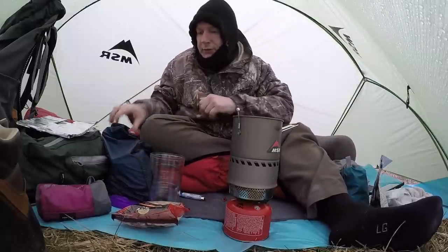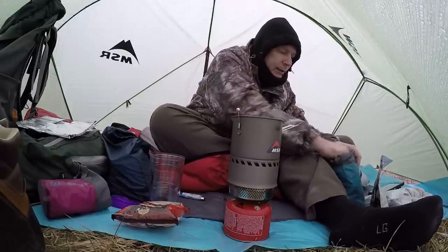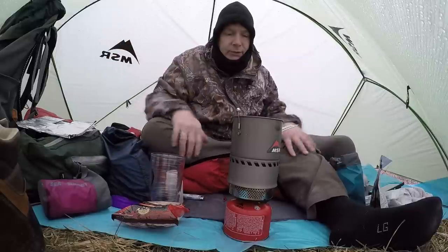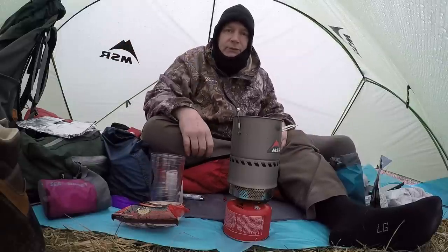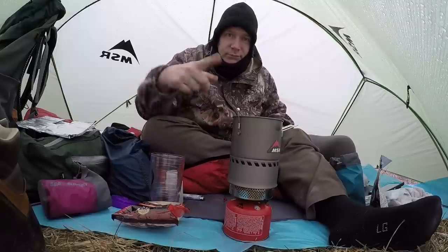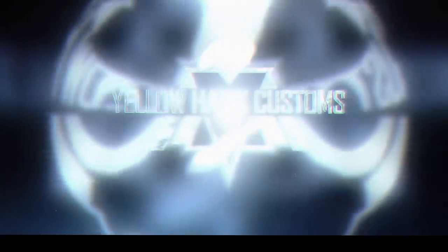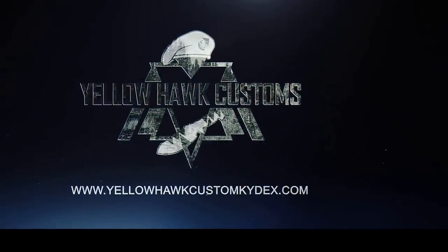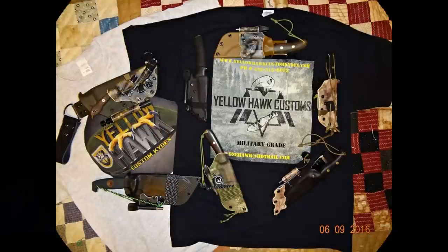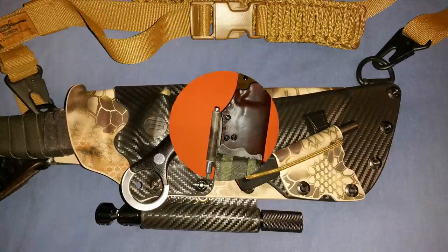I'm going to get ready to have some coffee here. Got my sugar and a little bit of cream — I like cream and sugar in my coffee. Alright guys, that's it. I'm going to have my coffee. I'll see you in the next video. This is Doug Wilson for Yellowhawk Customs Outdoors. It's raining. See ya.